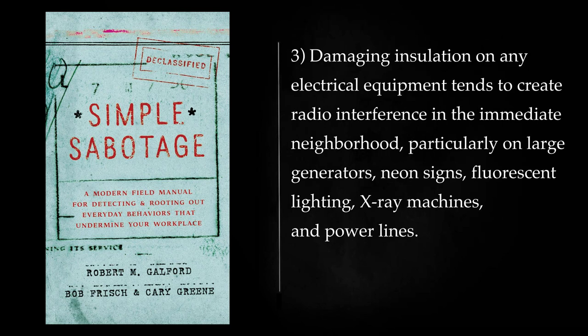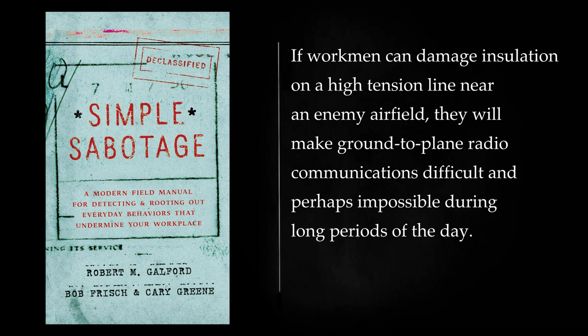Damaging insulation on any electrical equipment tends to create radio interference in the immediate neighborhood, particularly on large generators, neon signs, fluorescent lighting, x-ray machines, and power lines. If workmen can damage insulation on a high-tension line near an enemy airfield, they will make ground-to-plane radio communications difficult and perhaps impossible during long periods of the day.